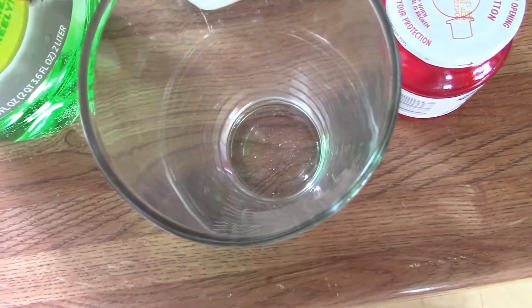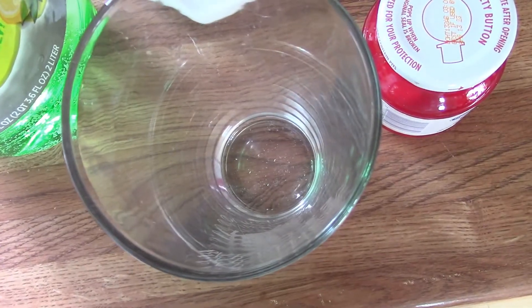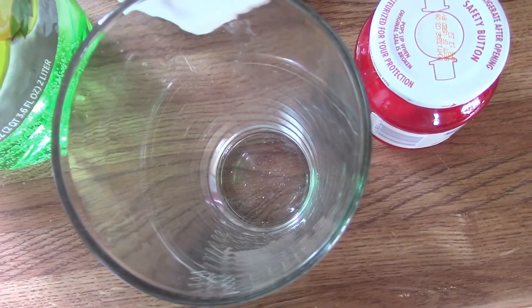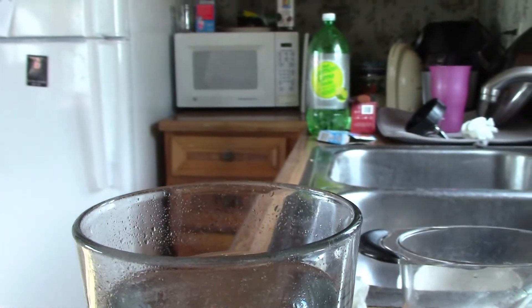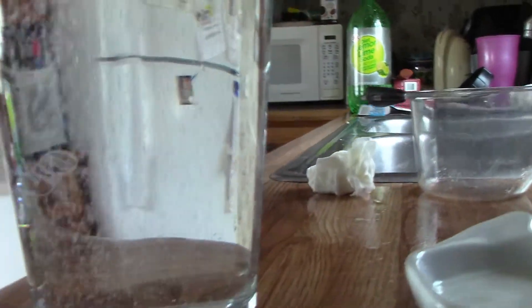To make a Shirley Temple you'll need some lemon-lime soda, grenadine syrup, and maraschino cherries. So let's get started. You're going to pour some of the soda into a glass — enough to almost fill your glass. You don't need too much, just enough because you want to make room for your other stuff.